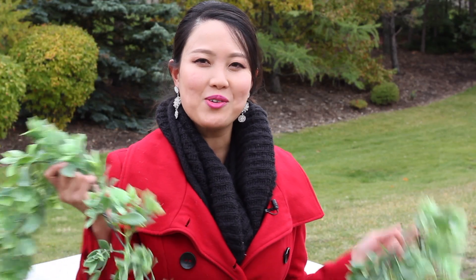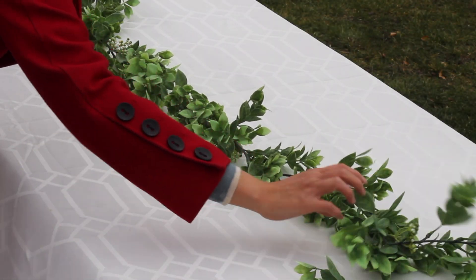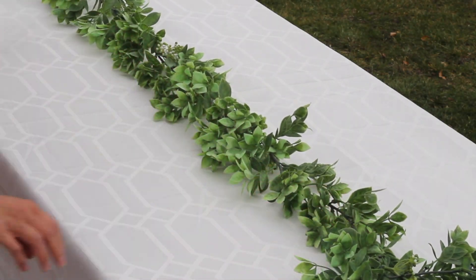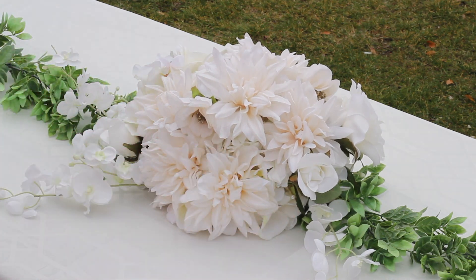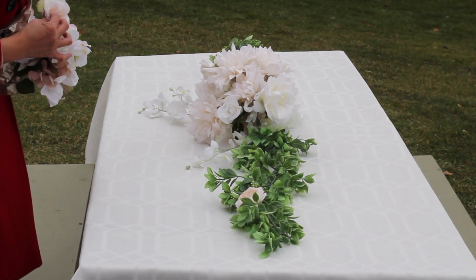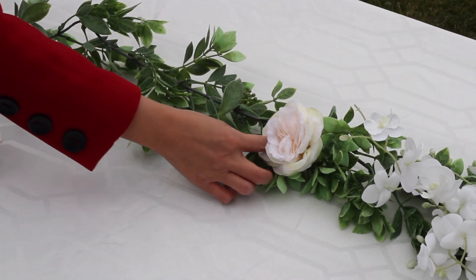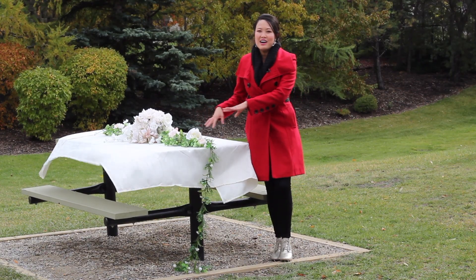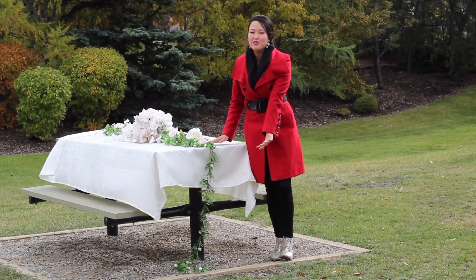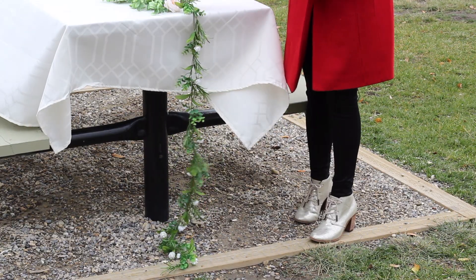Greenery is on trend, so adding this to your table will give it a fresh feel. I'm going to go with a pretty neutral palette, so these are the flowers I'm going to put on my table. I love the idea of greenery trailing off the table — it feels extra romantic, so I added another garland to the end of the table.